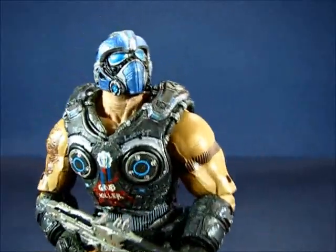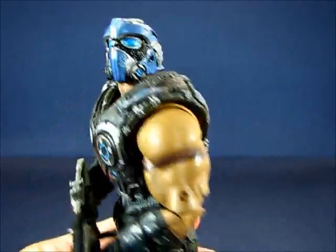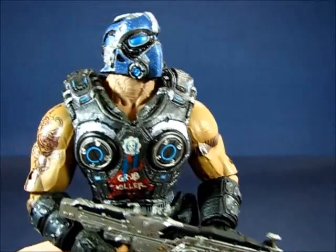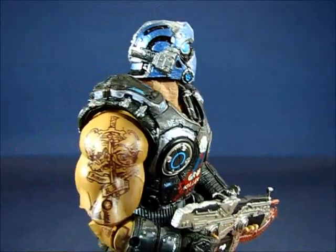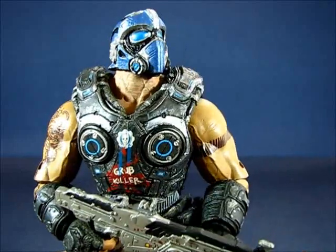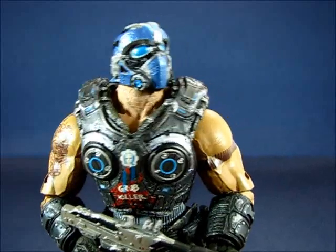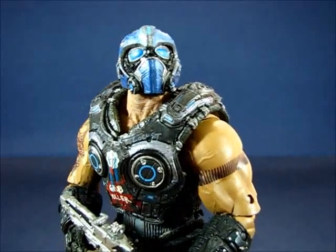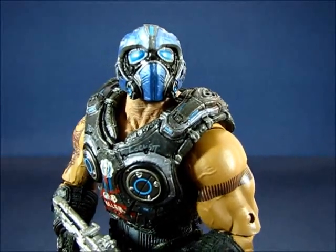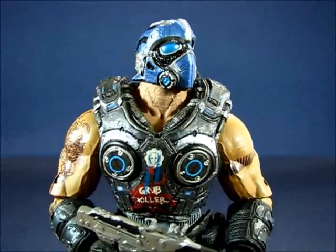Taking a look at Clayton Carmine specifically — this is a big and beefy guy, the elder brother of the Carmine clan. His younger brothers Anthony and Benjamin were characters in previous Gears of War games that sadly did not make it through. Clayton here is one of the lone surviving Carmine brothers.